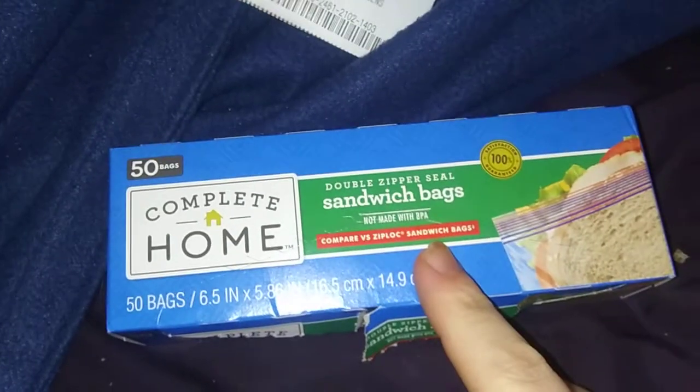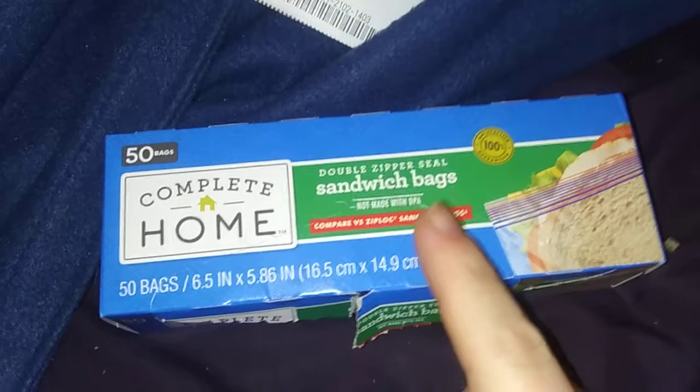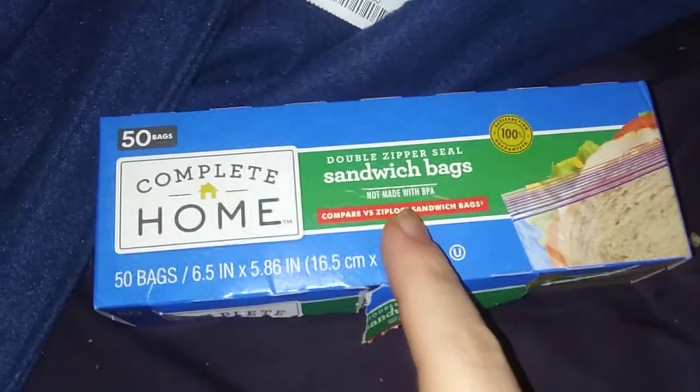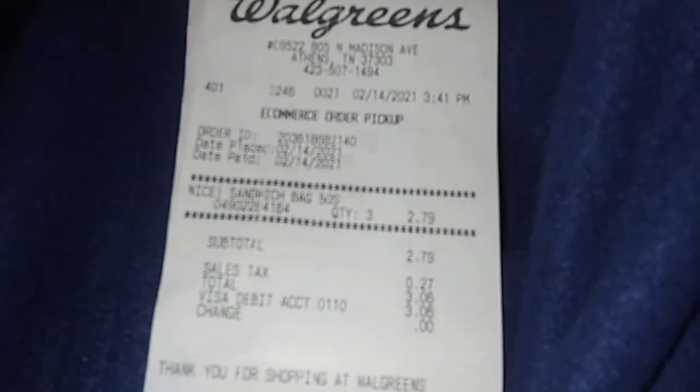I got three of these Complete Home double zip seal sandwich bags. They're 50 bags, 6.5 by 5.8 inches. They're buy one get two free, so they're like $2.79 for three instead of paying that for one. So I got $3.06 right there.